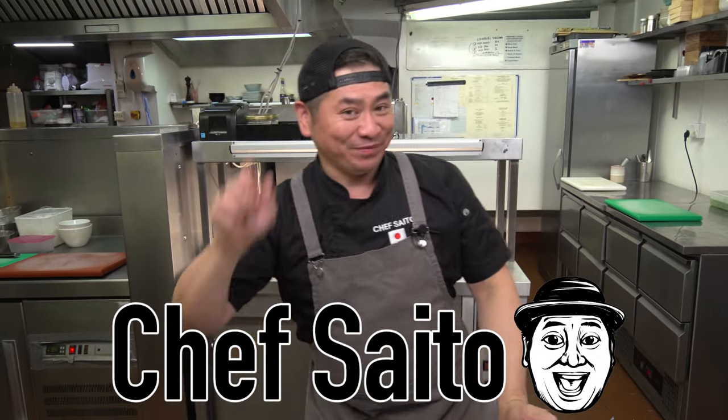Hello everyone! This is Chef Saito. Welcome to my channel! Today I'm gonna show you Japanese Zaru Soba!